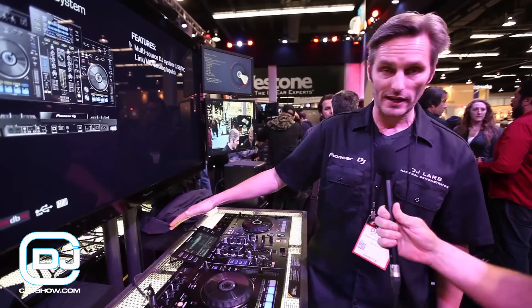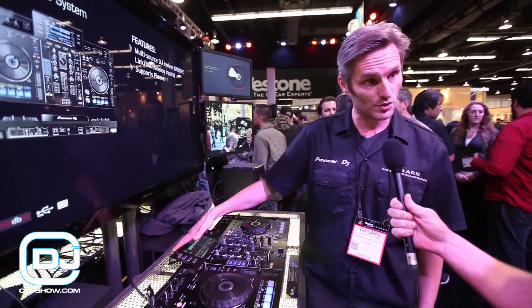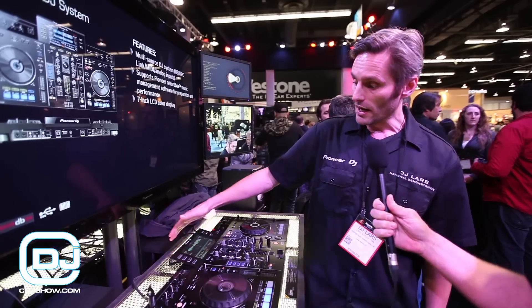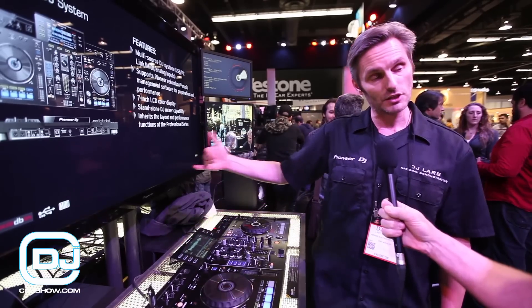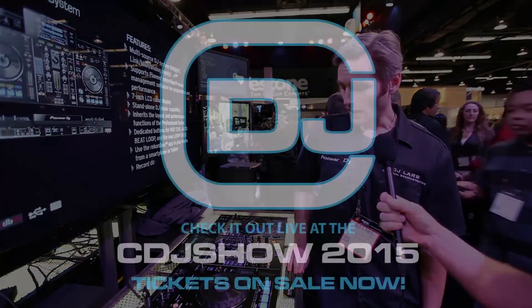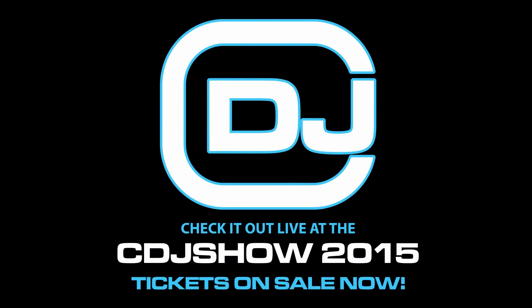There's a USB Type-B port in the rear that allows you to connect this to a computer to use it as a MIDI controller. It also has an Ethernet port in the rear that allows you to connect a computer running Rekordbox — press the Rekordbox button and you can DJ off of that and access your Rekordbox library directly via Ethernet. This will be available in March, and that's the XDJ-RX in a nutshell.